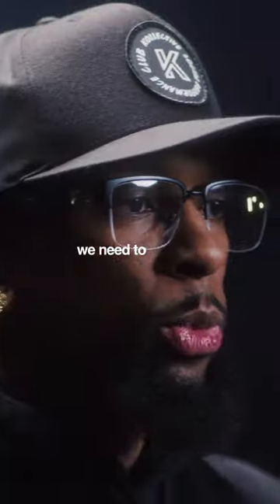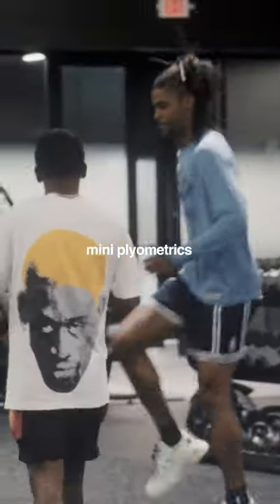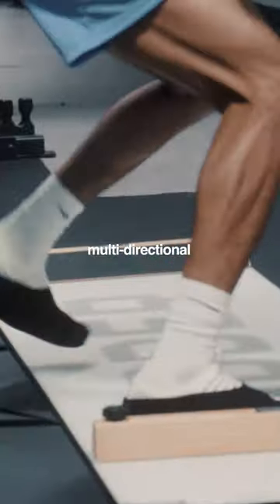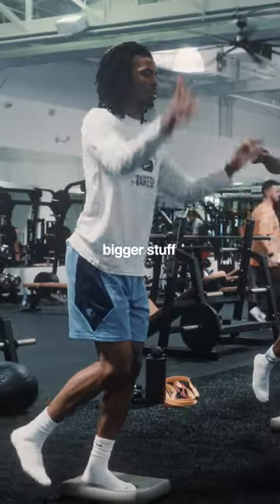When it comes to Ja Morant, we need to work on the small things first. It's always about a progression — mini plyometrics, mini bounds, box jumps, mini hurdle hops, multi-directional transverse jumps. Make sure he's loading his foot and ankle the right way, in the right direction, before we move on to bigger stuff.